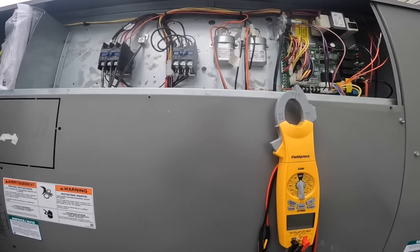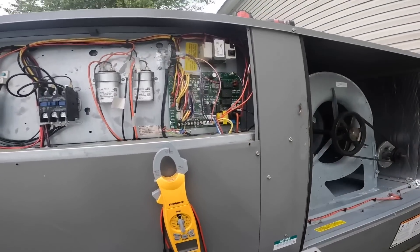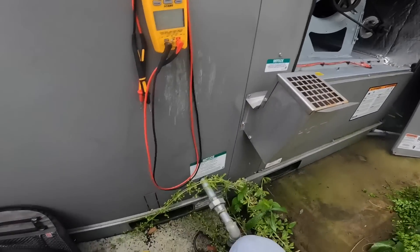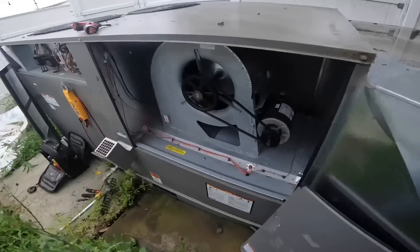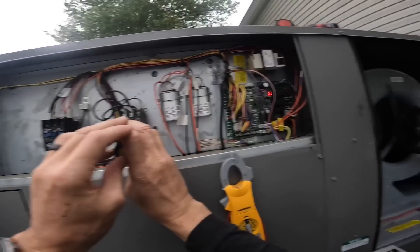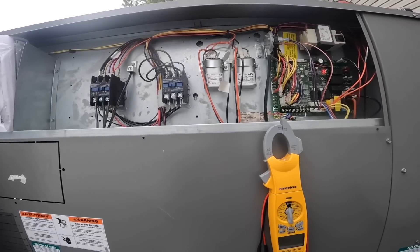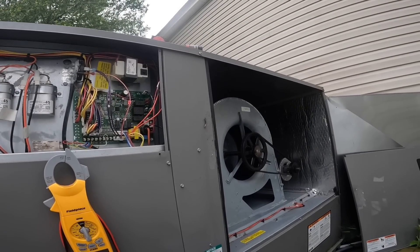Am I single phasing? My blower works — at least it did there for a second.